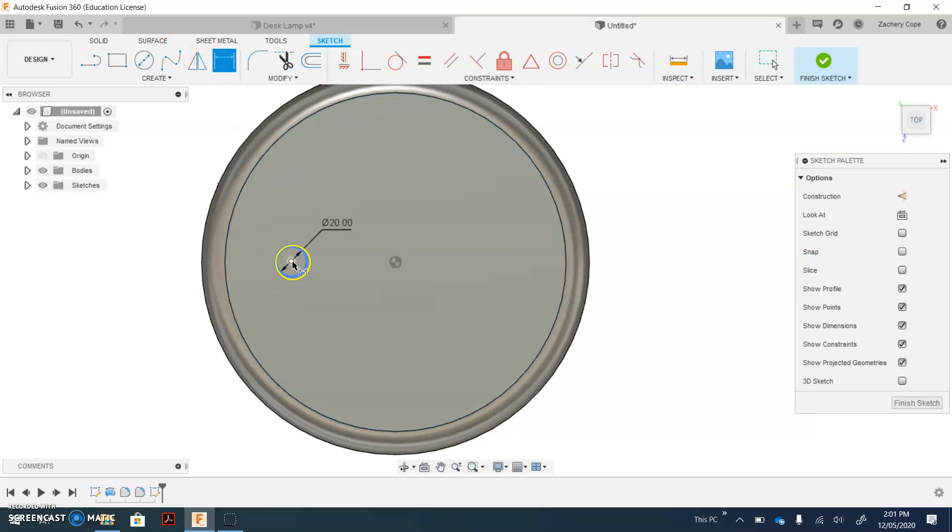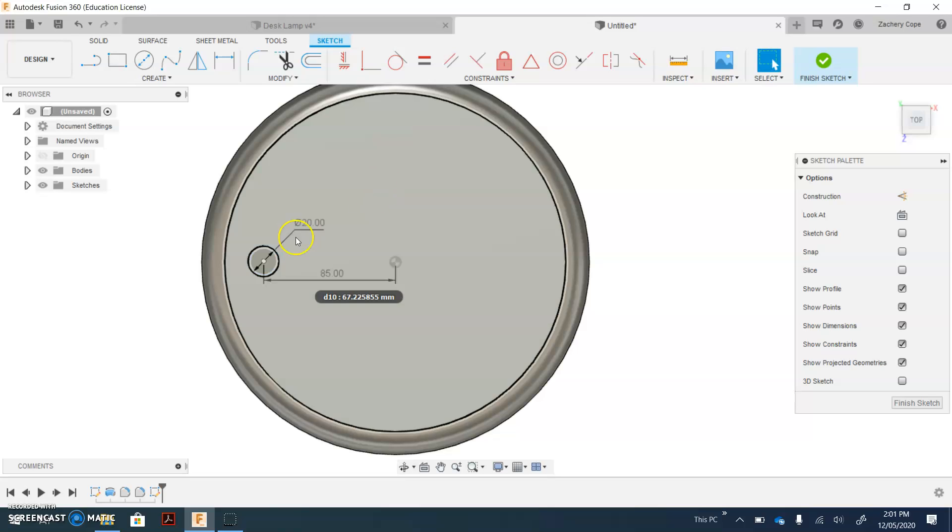Next up, add a dimension between the center of the circle and the origin — which is this little symbol here — move your mouse down and click to place. That should be 85. To ensure they're in line, select the horizontal vertical constraint, click on the center of your circle and your origin, and they will now be in line sideways together. When you're complete with this, select Finish Sketch.